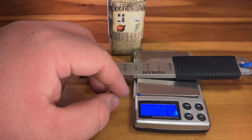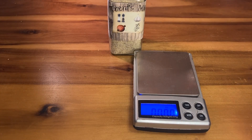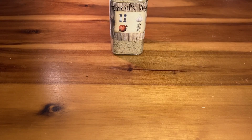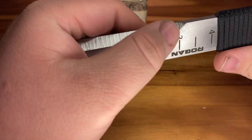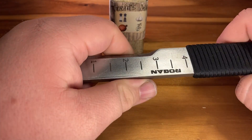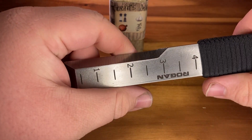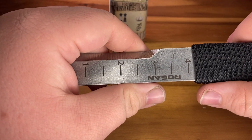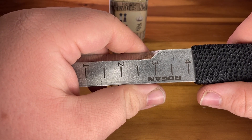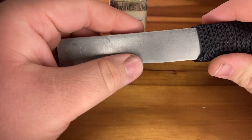The scale reads about 7.8 ounces. So yeah, this is a chunk of metal. I have HRC hardness tested this — I don't have my testers on me at the moment, but you can see the scratches there. This came in at a surprisingly low hardness rating of about 51 to 52.